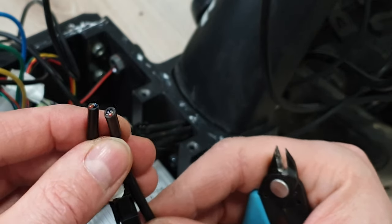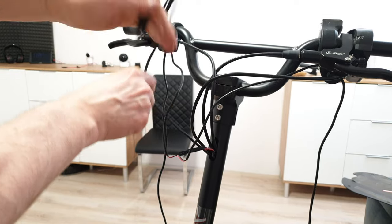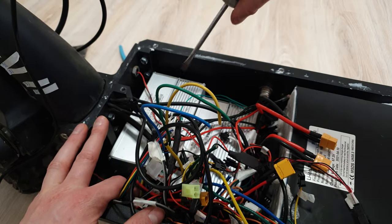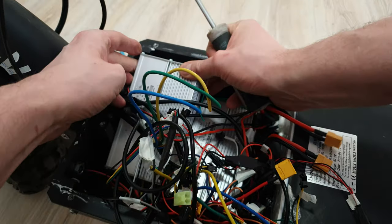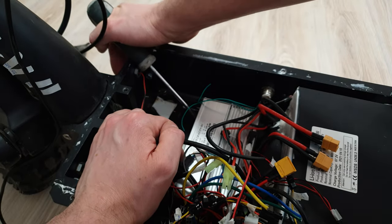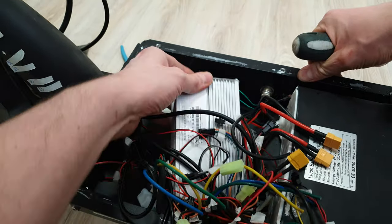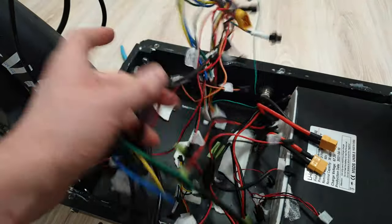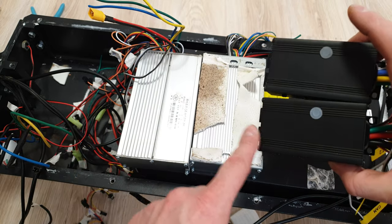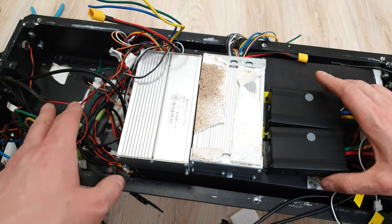Some extra work has to be done, but this is the only way to remove wires from the extra frame. Two old controllers are way bigger than these two — actually, these two are even smaller than one old controller, so thanks to that I'm able to save lots of space inside and also some weight.